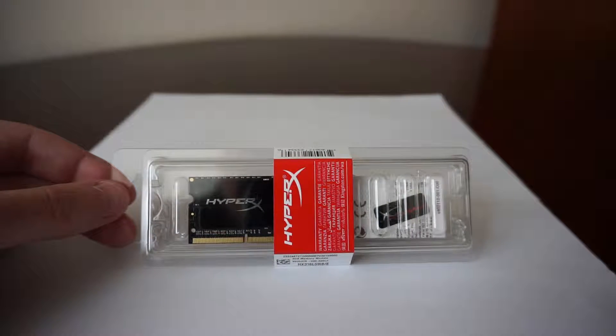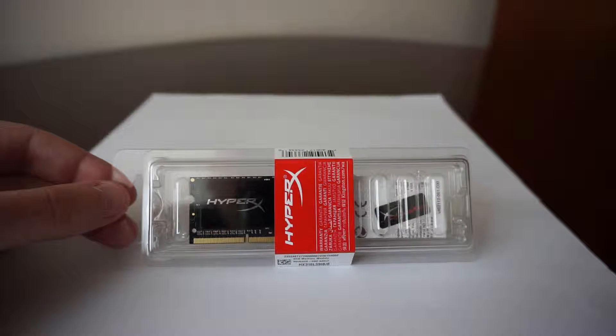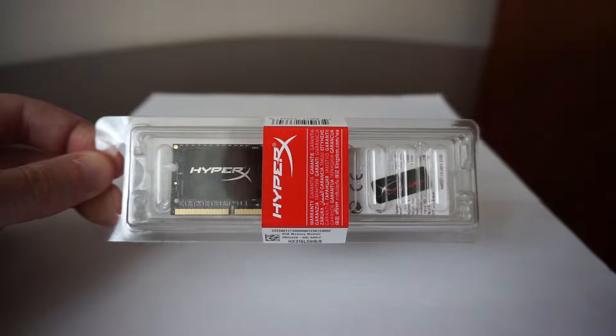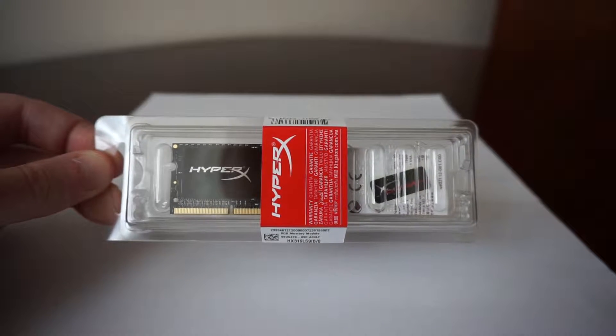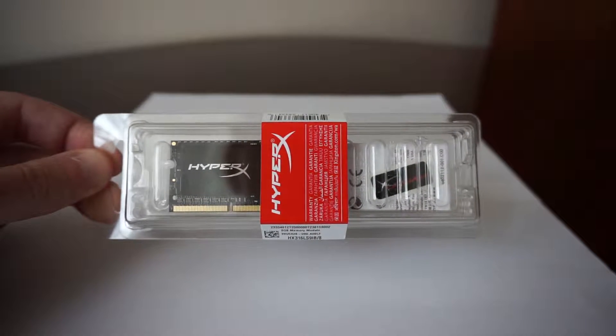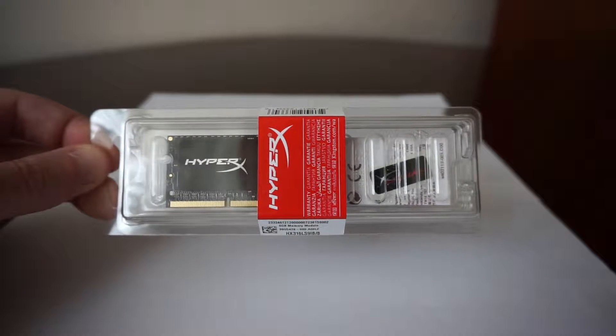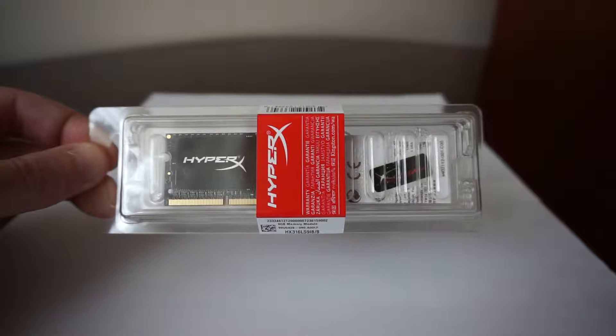Hello. This will be a short review of the HyperX Notebook RAM. This particular model is the HyperX Impact, the 8GB version. It is the DDR3L type memory, which can be used only for laptops, and it runs at 1600 MHz.